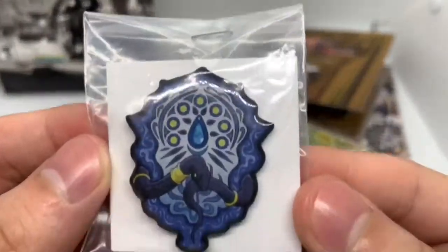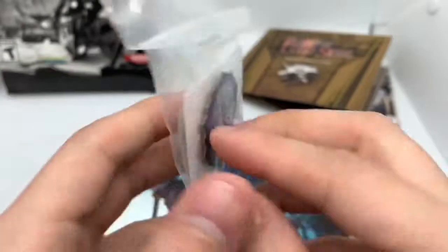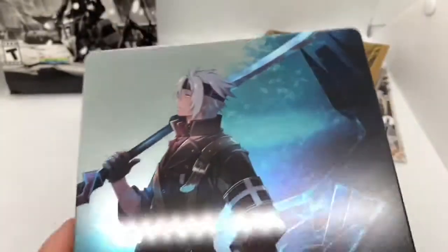This is a pin — pretty freaking cool pin. I believe the first one had a pin too, which is nice. But this is... oh, it's dented. Sweet baby Jesus, they had to do me like that. See the little dents. Oh my goodness.